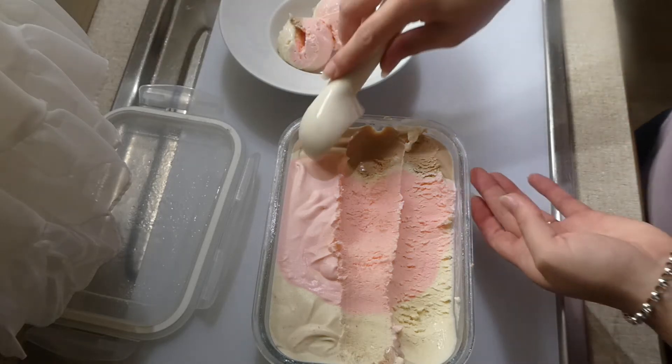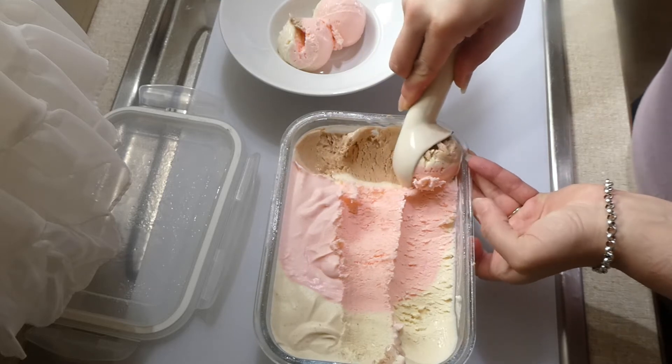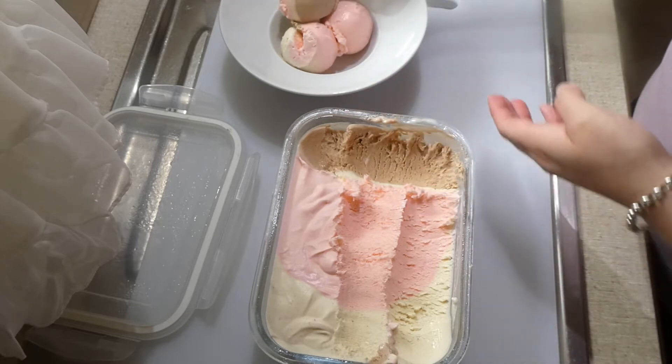Welcome back to the channel! Today we're going to make Neapolitan no-churn ice cream. It's quick, it's easy, it is so much more delicious than what you can buy at the store. I'm going to show you how to make it, so let's get started.